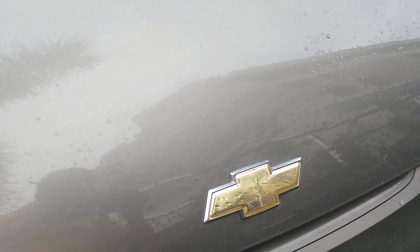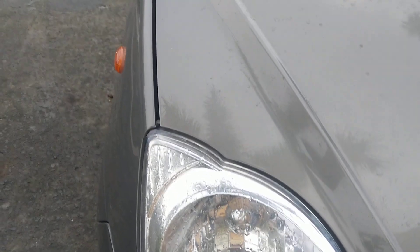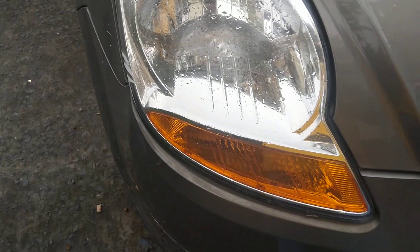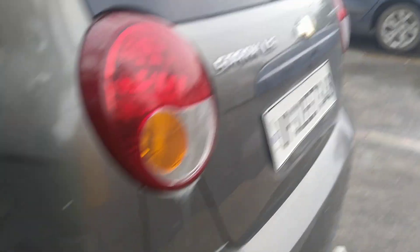This is actually a copy of the Daewoo Matiz's taillight and turning — same. Slab, near AC, no radio, and this is how it is.